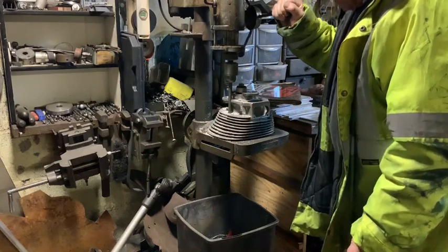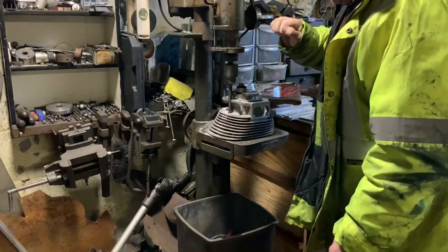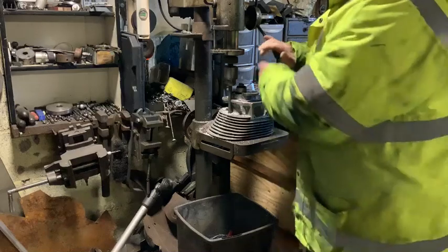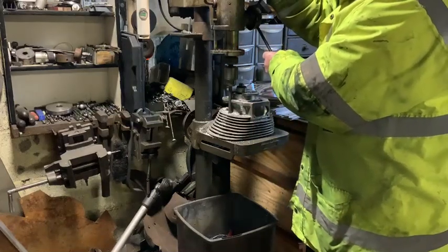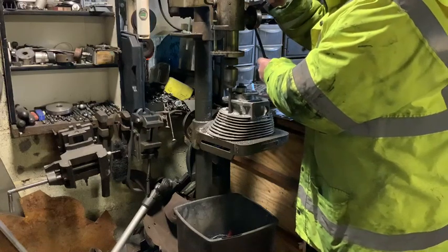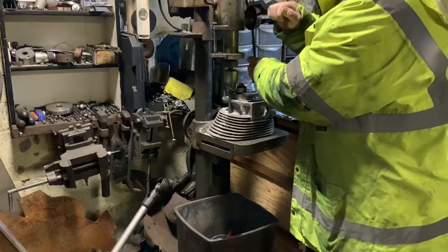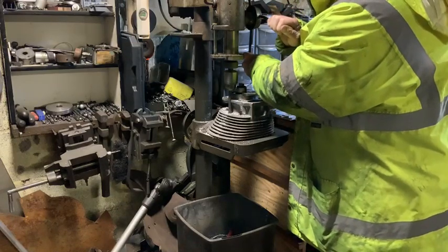I try and keep everything as simple as I can. This old pedestal has been in my garage for years and I've machined everything on it — keeping everything simple. I've done machine cylinders, barrels, and modified crankcases.